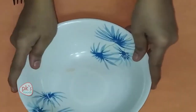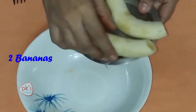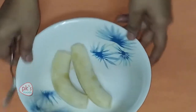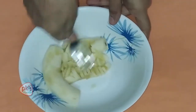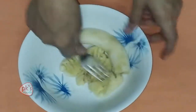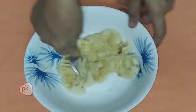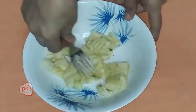First, mash the two bananas. Mix the bananas well and mix them up thoroughly.